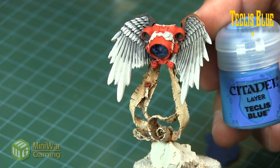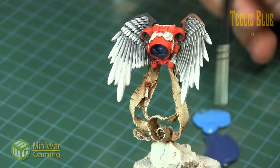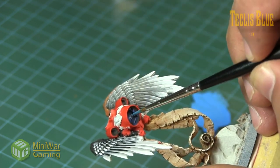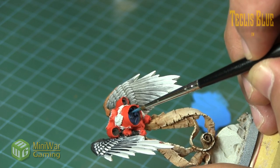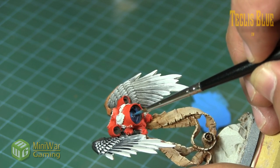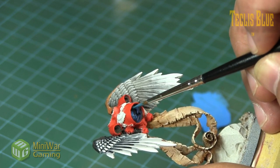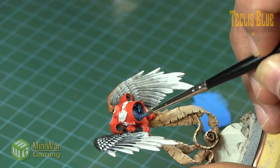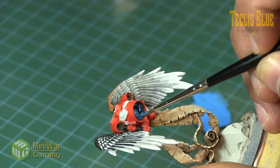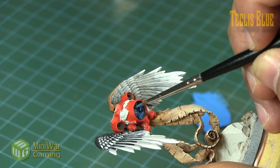Next we grab some Teclis Blue, or whatever mid-tone blue you happen to be using. Again we use some medium just to thin this down a little to help with flow, keep control over the paint so it doesn't get everywhere and isn't applied too heavily. We're concentrating more of the color basically in a little circle within the center of that engine and coloring the innermost edges of the inside nozzle. Already you'll begin to see a transition occur and the interior of the engine will feel a lot brighter.